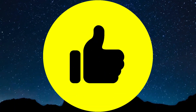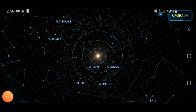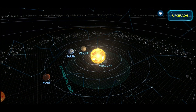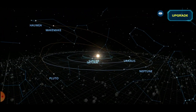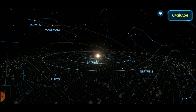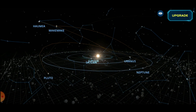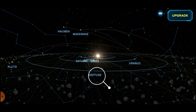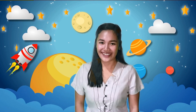Great job! Did you know that back then, our solar system consisted of nine planets? Yes! The ninth planet was Pluto! But Pluto was reclassified from a planet to a dwarf planet in 2006. That's why we only have eight planets in the solar system, making Neptune the eighth and last planet. What a great adventure! I hope you learned something new today about the planets in the solar system. Again, this is Teacher Jackie. See you in our next video! Keep safe and God bless!